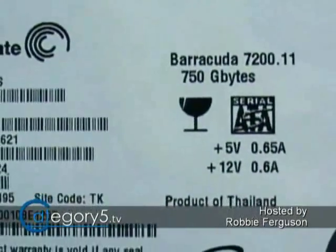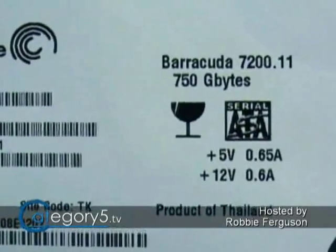Unlike traditional RAID, Unraid is going to allow us to use multiple different sized hard drives. Just make sure that the biggest one becomes your parity drive. In the case of my stack of random drives, my largest drive is a 750 gig, so that's going to become my parity drive. Everything else will become data drives.